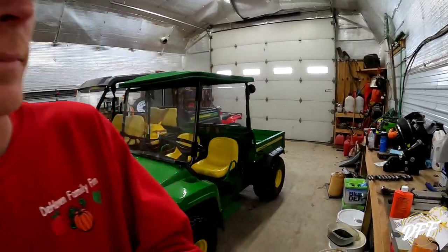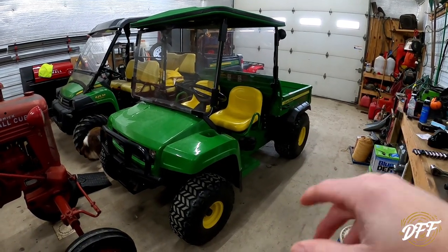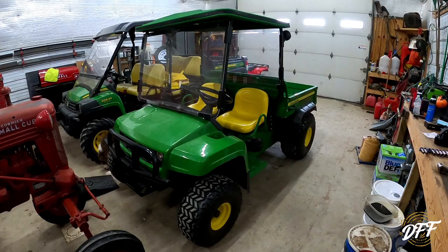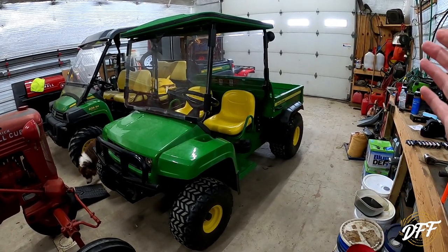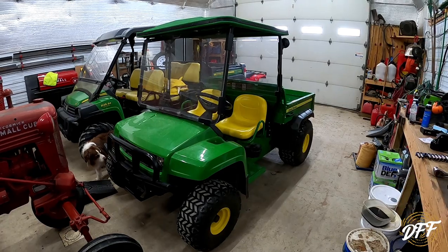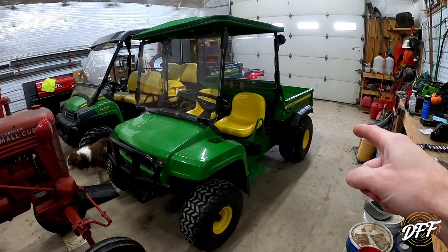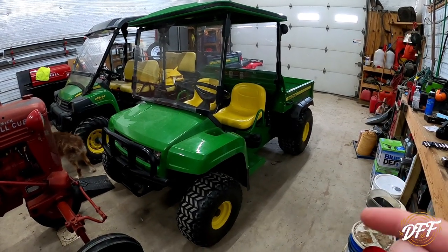Hey everybody, welcome to the Haven Family Farm. My name is Chris and thank you for joining me for today's video. What we're going to work on in this video is the John Deere Gator behind me here. This is a John Deere Gator TS 4x2. This is a great little machine for getting around the farm. It has an electric dump box on it for hauling stuff, going point A to point B. It is not the fastest, most powerful utility vehicle out there. It is just two-wheel drive. We've got big flotation tires on there, but I absolutely love this Gator.